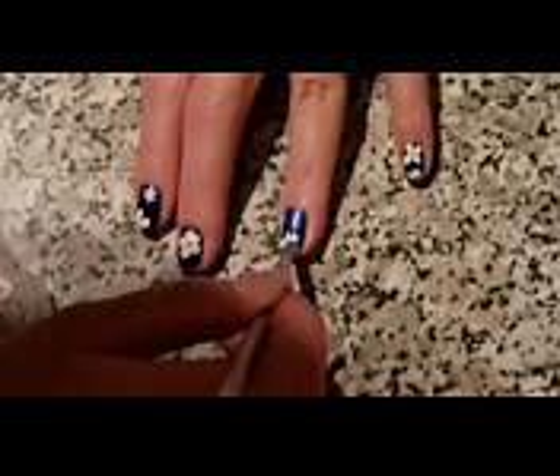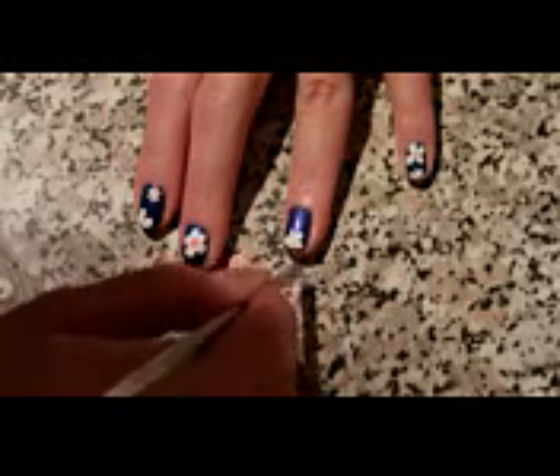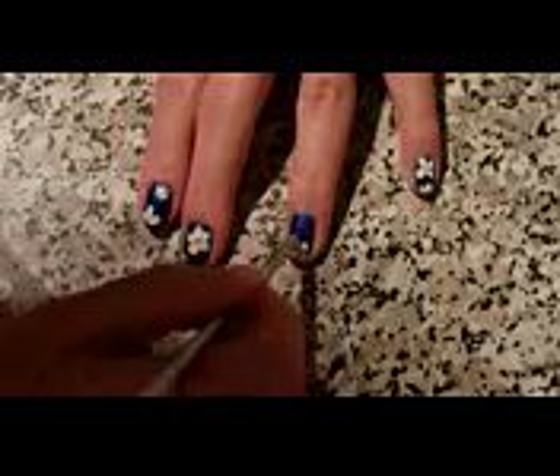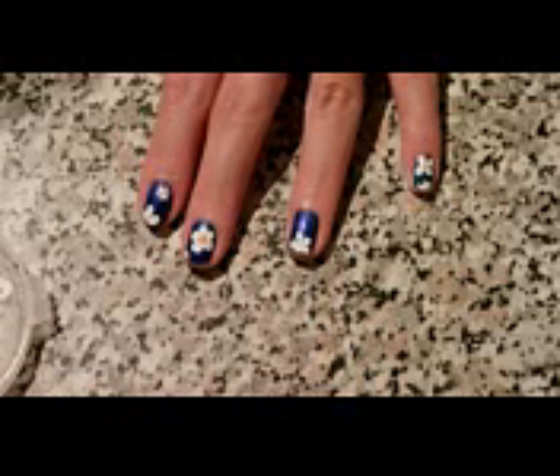They don't need to be perfect or in the same order, and you will see that the result is going to be amazing. I really love this design and I think it's very easy to do. It's very suitable for summer — if you go to the beach or to the seaside it's perfect. I hope you will give it a try, it's really not that hard.